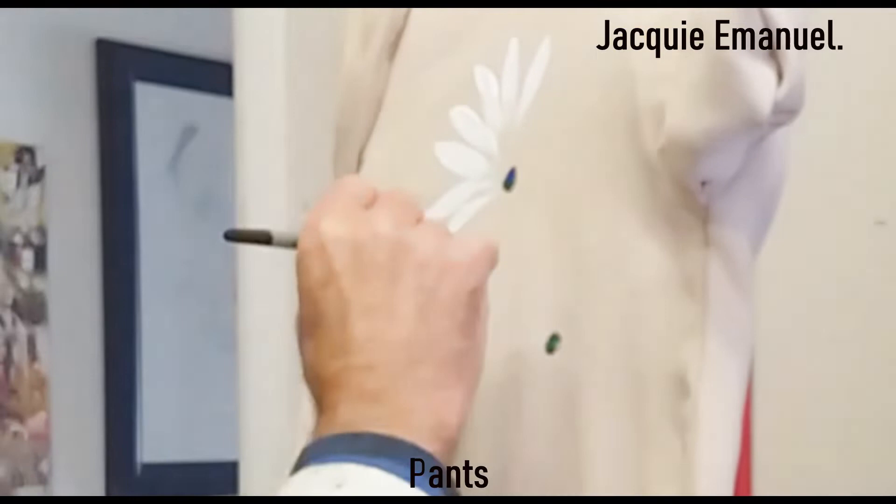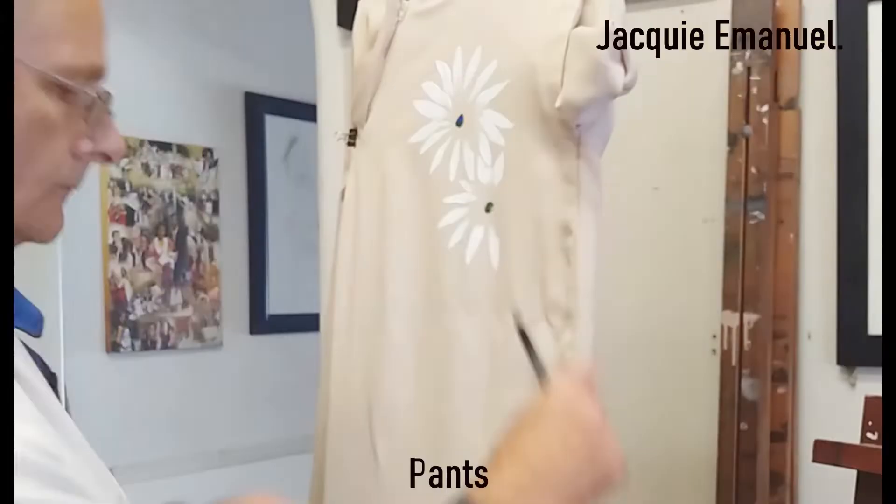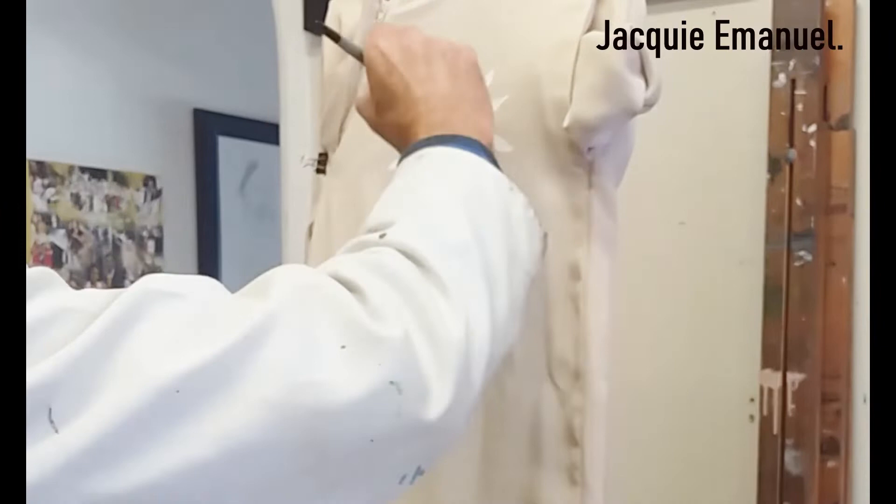Today I'm working with Jackie Emanuel, one of the more well-established, well-known fashion designers from Durban, and I'm working on a three-piece suit for one of her clients.